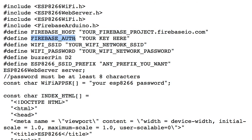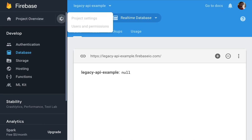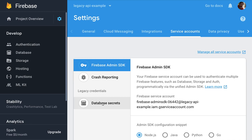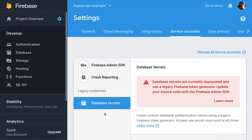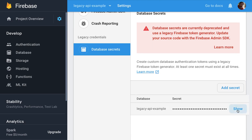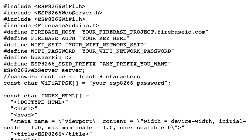Now what about the Firebase Auth, also known as the legacy credential? Let's go back to the settings, then go to Service Accounts, and click Database Secrets. With the database secrets, we can click here to show the secret, and then copy the secret. That secret is just a string, which will go in right here.